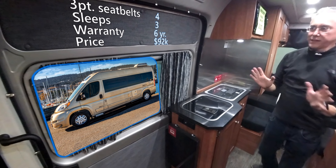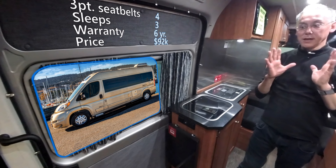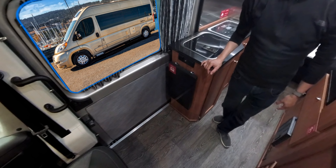We're inside a 2018 Roadtrek Zion. The first thing I want to tell you is that this is built on the Dodge ProMaster platform.